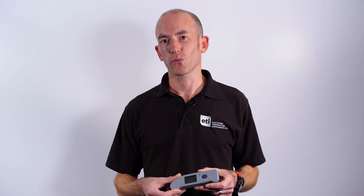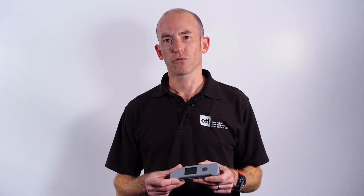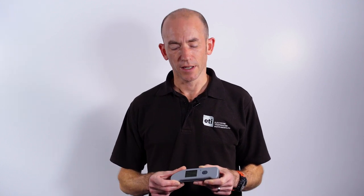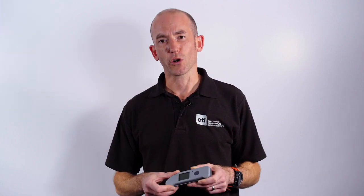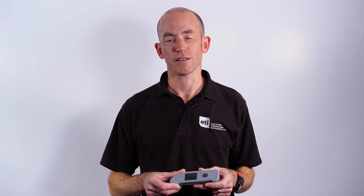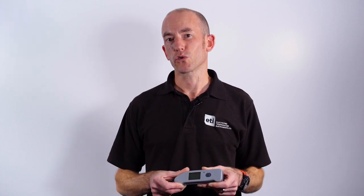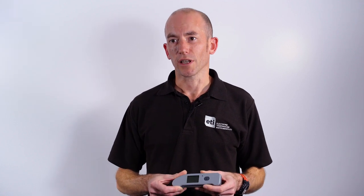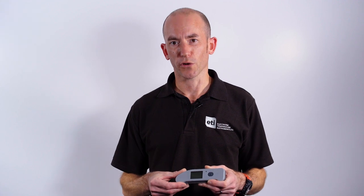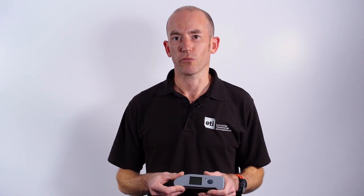As with previous ETI Bluetooth instruments, whenever you press the button the instrument sends the data to the tablet or phone that it's connected to. That tablet then records time and date stamp, product, temperature and even user for easy retrieval at a later date using a locked PDF or a report within a OneDrive folder, for instance, which gives you quick and easy access to all your HACCP records.